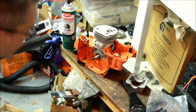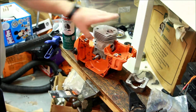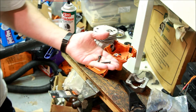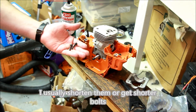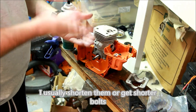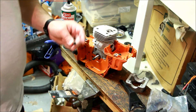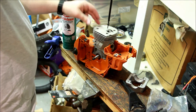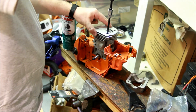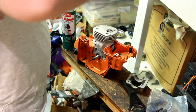They do bottom out - these are indeed too long. They've bottomed and this moves - that's no good, not even going to work for a test. A couple of options if they're too long: number one, you can shorten them, just cut them off depending on how much you need cut off. Second option, get shorter bolts. Third option, use a few washers on the top - these are just M5 bolts, they're really nothing special. Obviously when you put them down you're going to want to use some Loctite, but we're not doing that here.